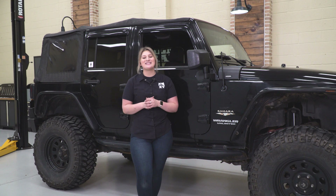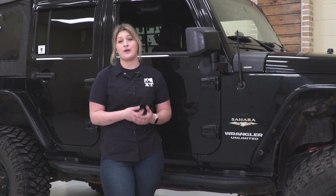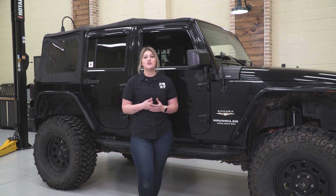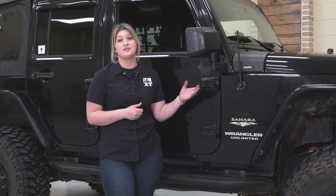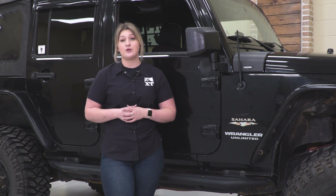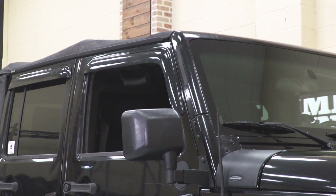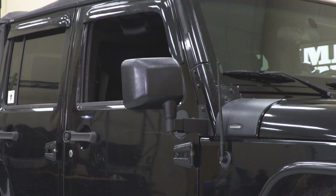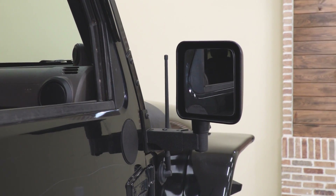With all that being said, this kit is going to cost you roughly $100. In my personal opinion, I think that's set at a very good price point for what this comes with. In comparison to other A-pillar relocation brackets, this will come with a little bit more, considering that the passenger side bracket is adjustable. So once you're moving the mirror forward onto that A-pillar, you are losing some visibility, especially on the passenger side, and considering that this is adjustable, this will gain some back.